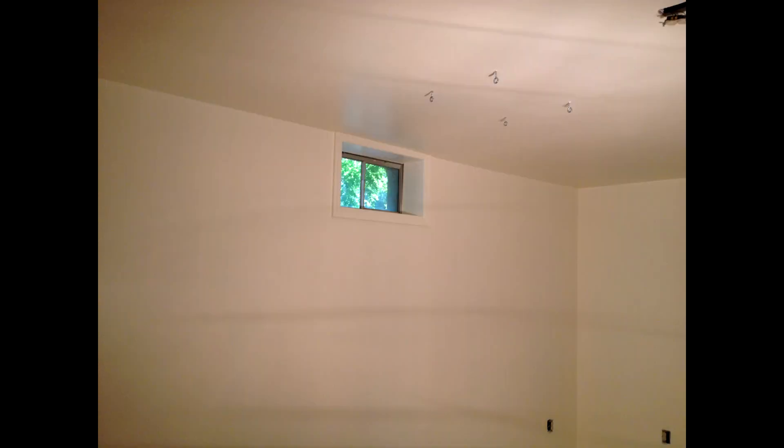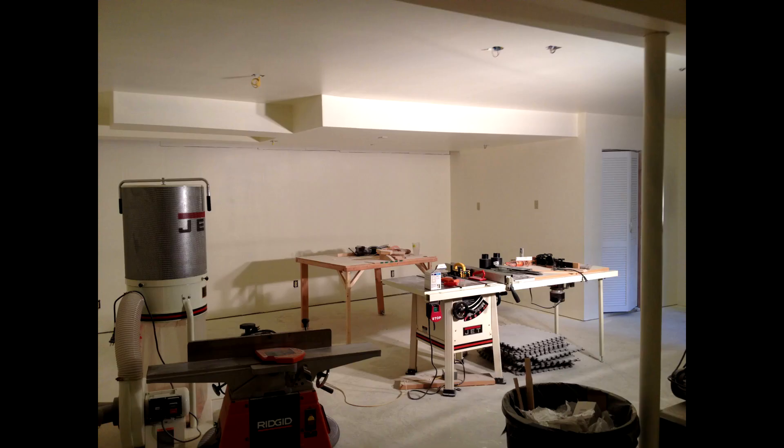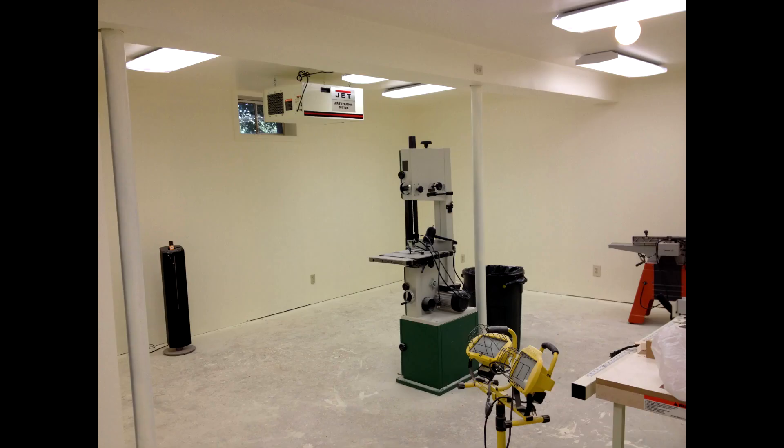I didn't take any pictures during painting because I was all suited up and I sprayed. I actually bought a commercial grade sprayer. I did two coats of primer and then three coats of paint. I used a nice bright neutral color that I thought would help spread the light around in the shop.